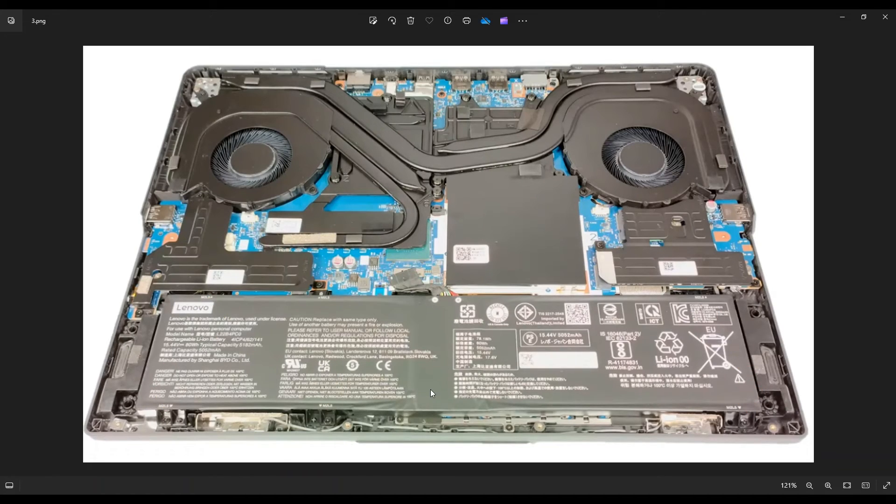For those of you that want the battery information: this is an 80 watt-hour battery that comes stock in this computer. It's a 15.44 volt battery, and the part number for Lenovo is L22B4PC0 — that's the part number you would use to reorder it. That link I mentioned at the beginning of the video will also have the replacement and upgrade parts for this model, including the battery, RAM, and solid-state drive, all in the same spot to make it easier for you.